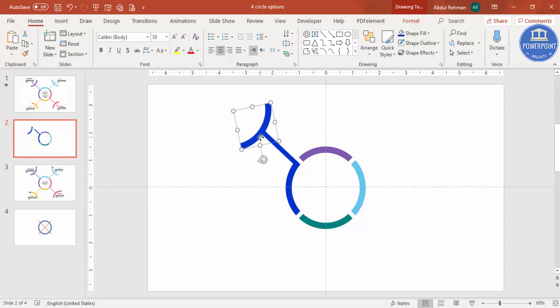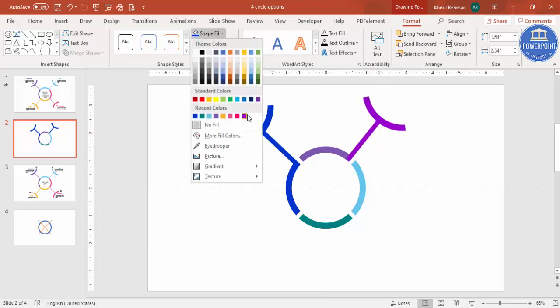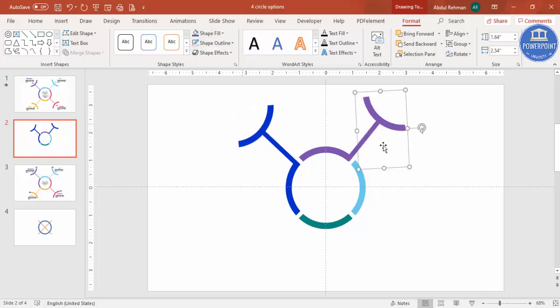Put the duplicated shape exactly in the center point. Select both the arc shape and the rectangle decoration, hold Shift, and press Ctrl+G to group them. Press Ctrl+D to duplicate the group and place it on each section. Go to Format and change the color to match whichever color is selected for that section.